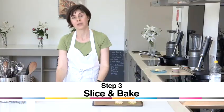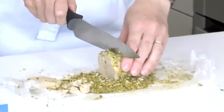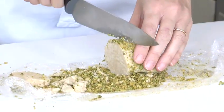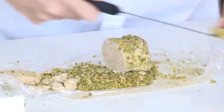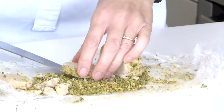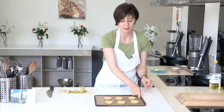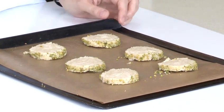The biscuits are out of the fridge now — they've had some good chilling time. I'm just starting to slice the log into biscuits. Once you have a baking sheet full, put them into the oven and they'll take 10 to 15 minutes to cook. What you want is a nice golden brown edge to the biscuits, but not much more colour than that.